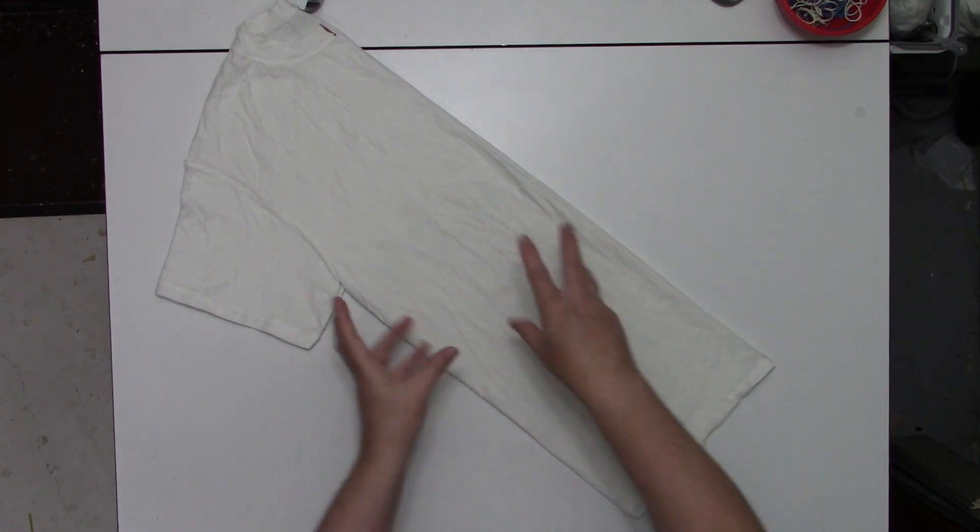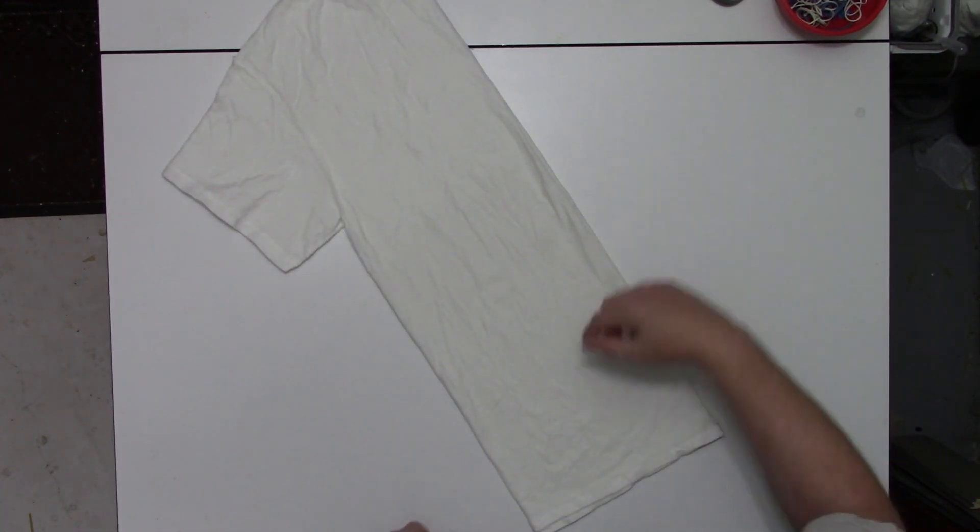Now I'm just going to scrunch this up and then tie it up.